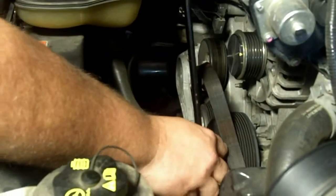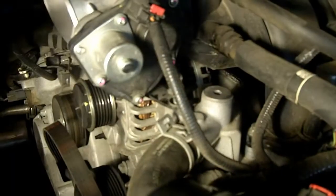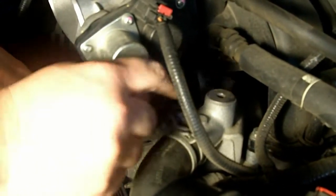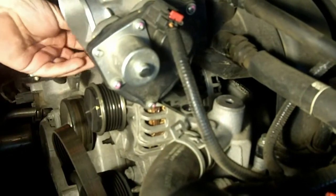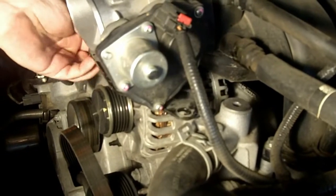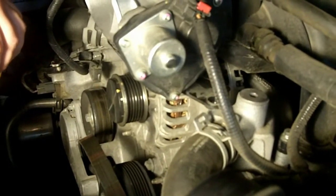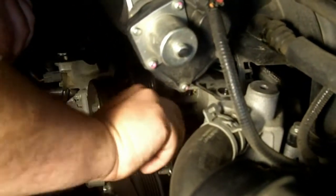Now we can move on to removing the alternator. On the Mustang it's different than most — there's actually a bracket that holds on to the alternator, and this bracket is held on right here. There's one exactly like this on the other side. We're going to remove this bolt, which I've already done, and that should free up the top of the alternator. Now I need to release these two, and once those are released the alternator should slide out.